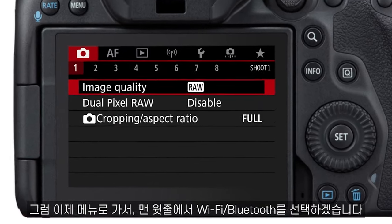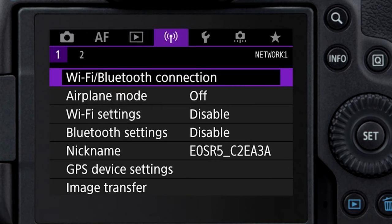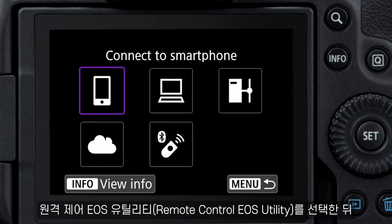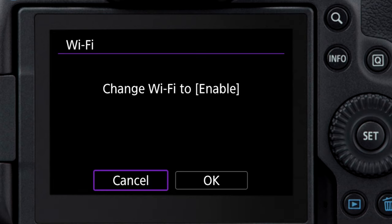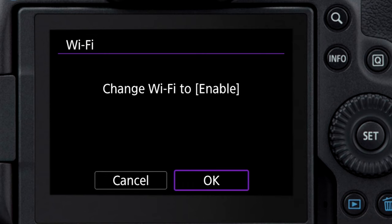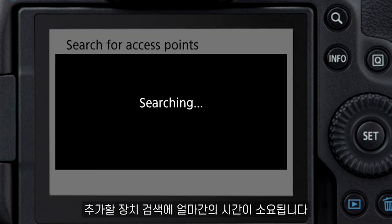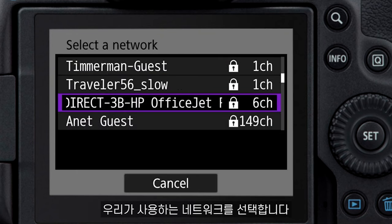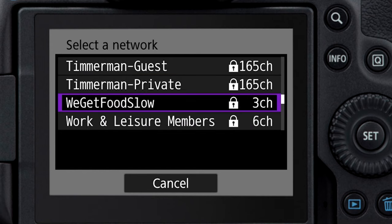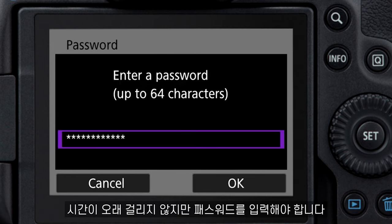Alright, so we're going to go over to the menu. The very top line we're going to select, and that's Wi-Fi Bluetooth. And now we go to Remote Control EOS Utility. Now we're going to change Wi-Fi to enable. And then we add a device to connect to. It's going to search for a second, and we're going to select our network.